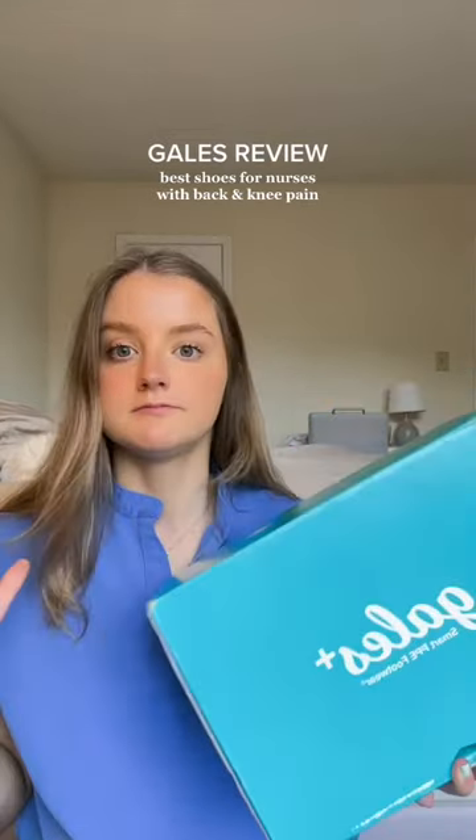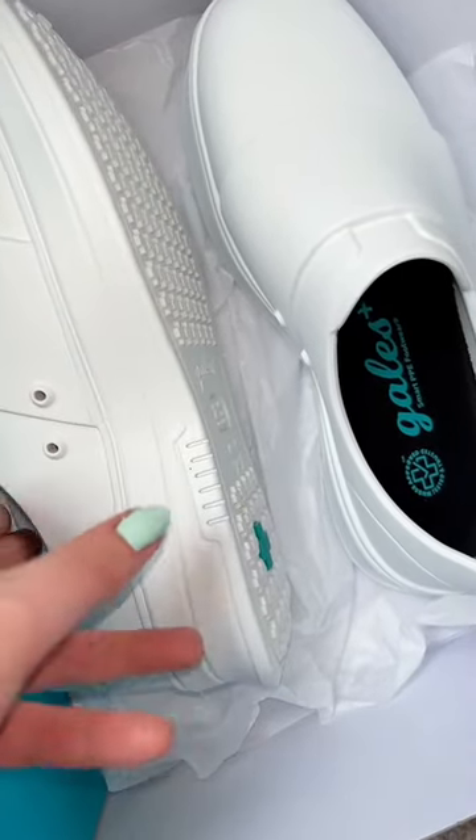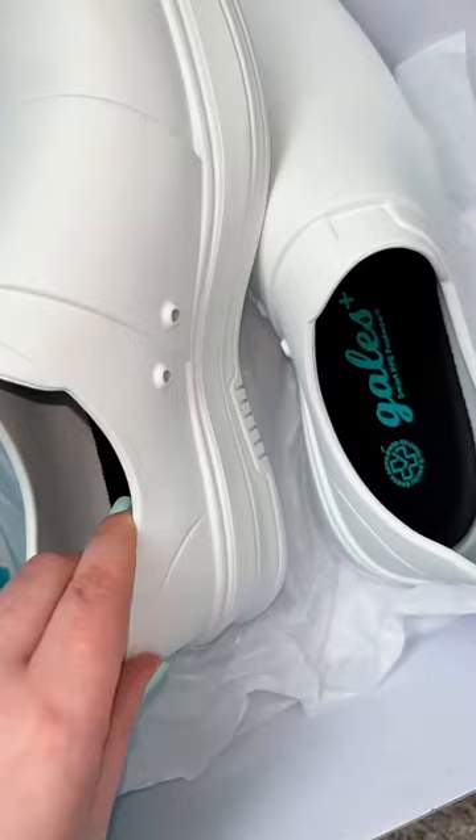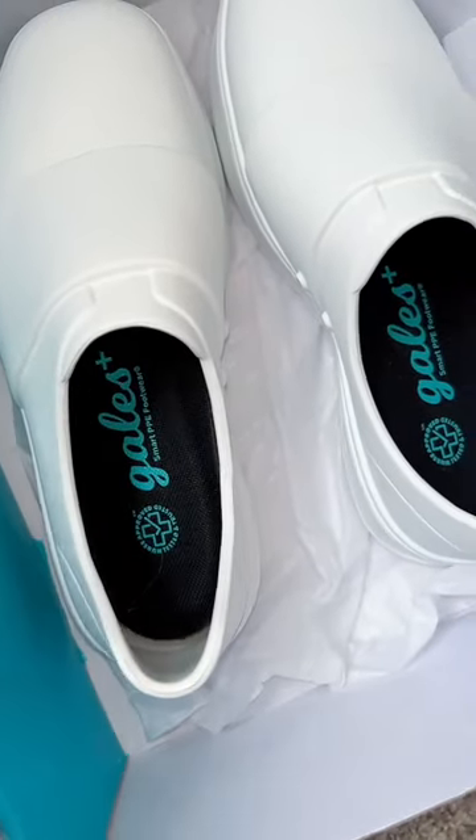Let me put you on to these shoes — I genuinely don't know how these are not more talked about in the nursing and healthcare community, because these shoes are unreal. They're called Gales, they are 100% waterproof, and their insoles are made of OrthoLite. These things have the craziest arch support I have ever put on my feet.